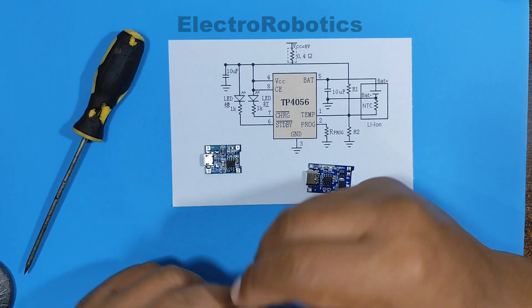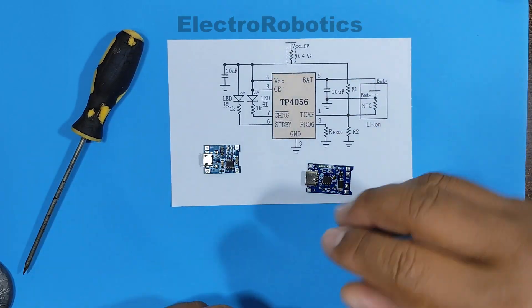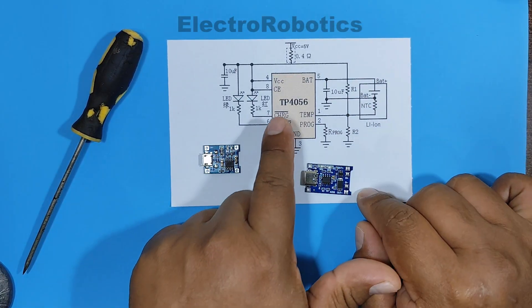Hello everyone, this is Professor Nelson from Electronics. This time we're going to talk about charging modules based on the TP4056.